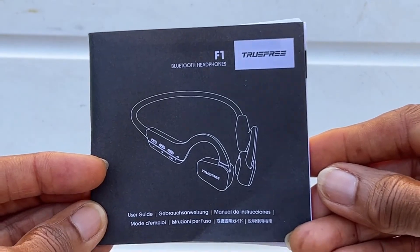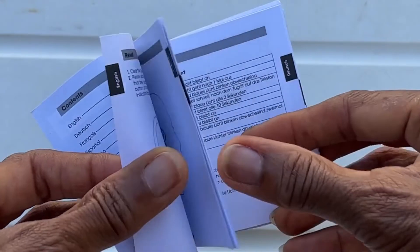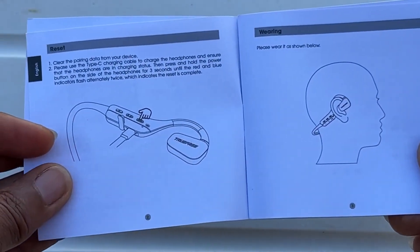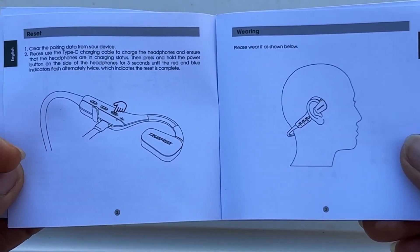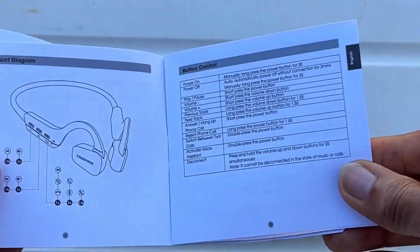The user manual is very easy to follow. It gives you everything you need inside the TrueFree user manual, and it also shows images to let you know what part causes what type of operation. It features Advanced Bluetooth 5.3, 11 hours of playtime, and the latest Bluetooth technology.